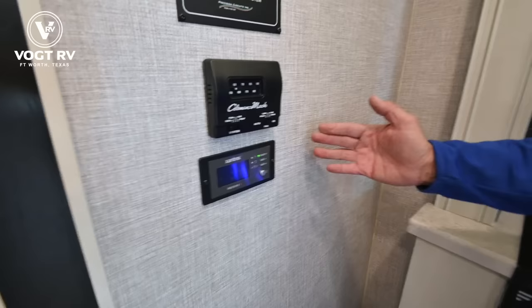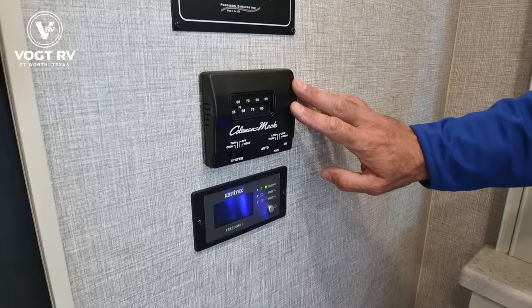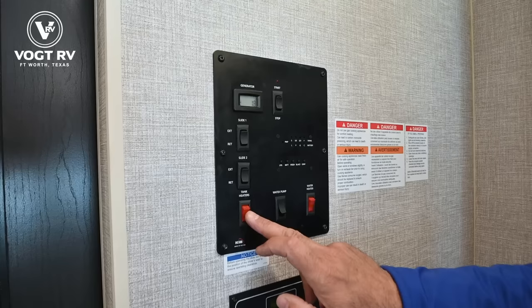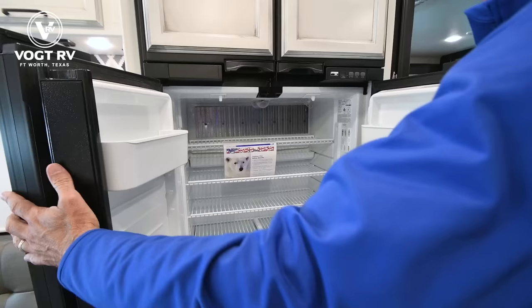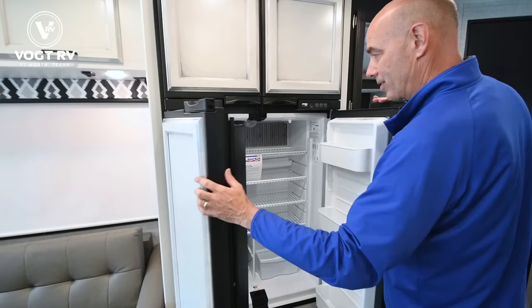We have a Xantrex 1,000-watt inverter, so we're inverting battery power into household current you can use in the event you don't have access to shore power. The thermostat controls are up here — currently showing we're on 30-amp service. Slide controls, generator hours, water pump, and tank heaters are all here — in cold temperatures you'll pop those on. We have a 12-cubic-foot four-door gas-electric refrigerator with two separate freezer compartments and a double-door refrigerator below.